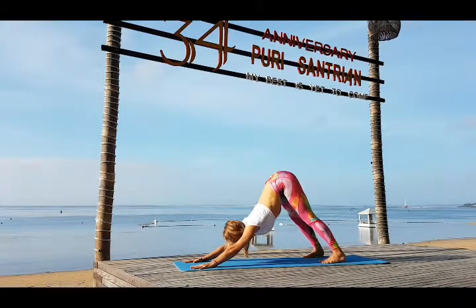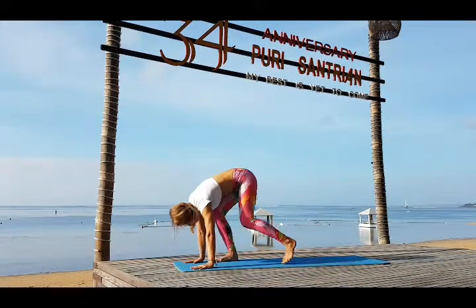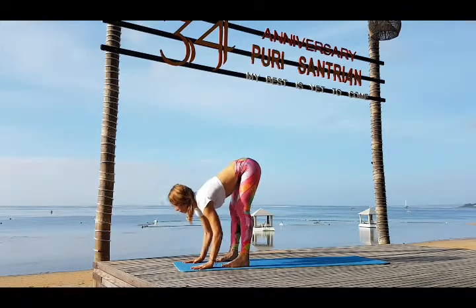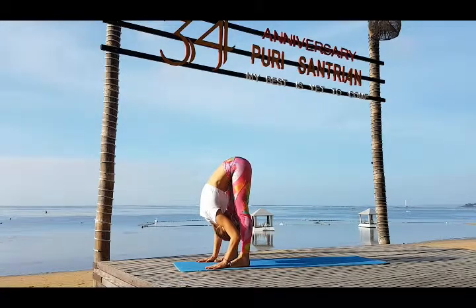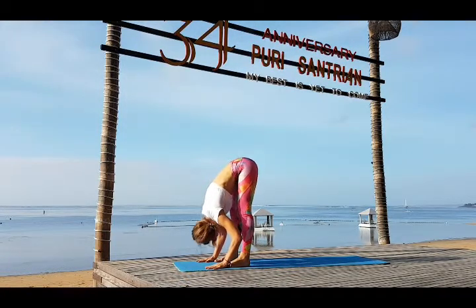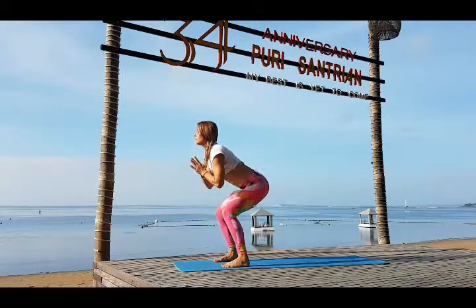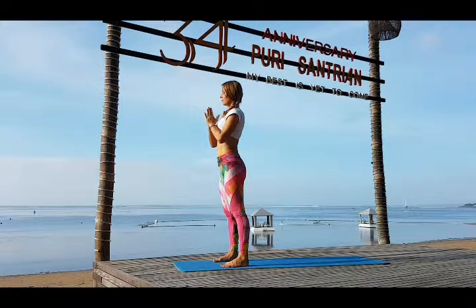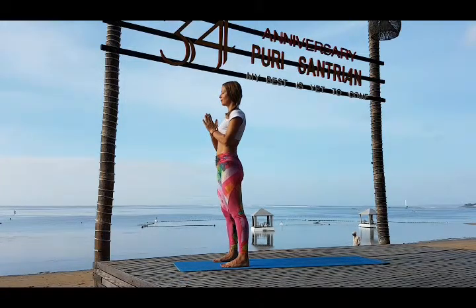Inhale Adho Mukha Svanasana, gaze forward, and step in. Try to step in all the way to your hands. Place your feet hip width apart and exhale. Release your head — Uttanasana. Inhale hands in Namaskarasana, bend your knees and come up. You can take a couple of breaths here to regain your breathing.